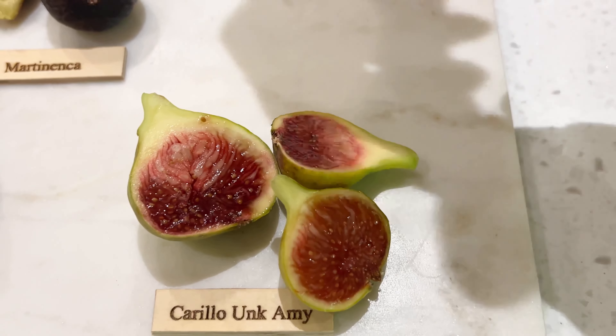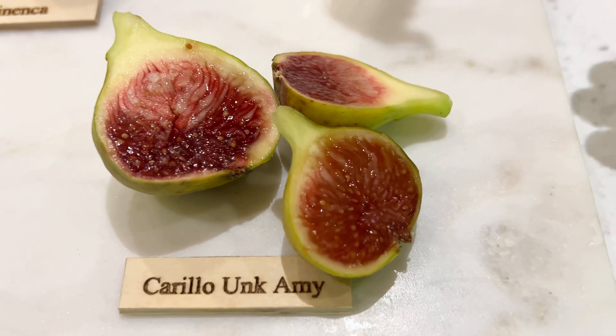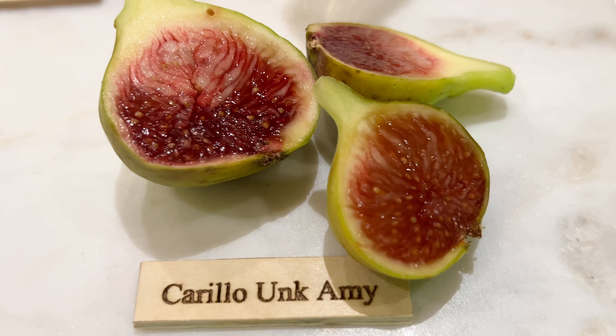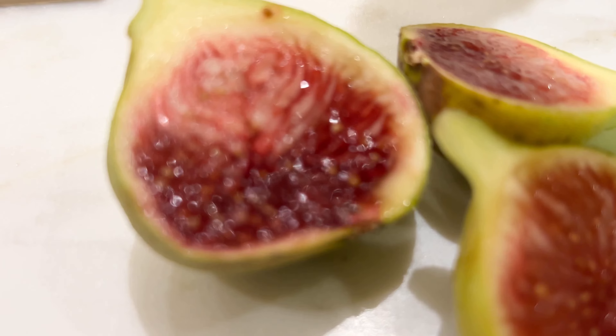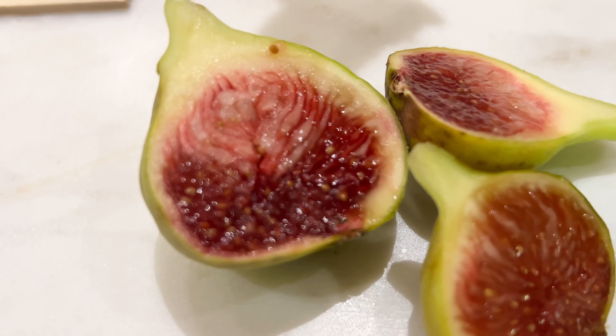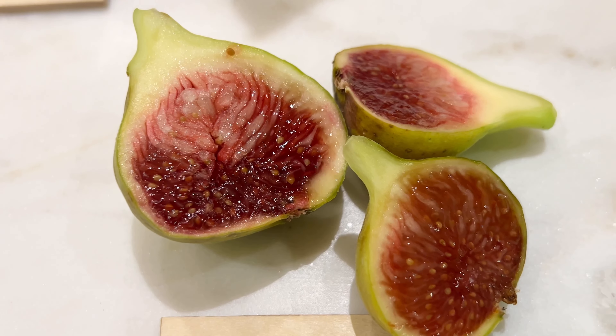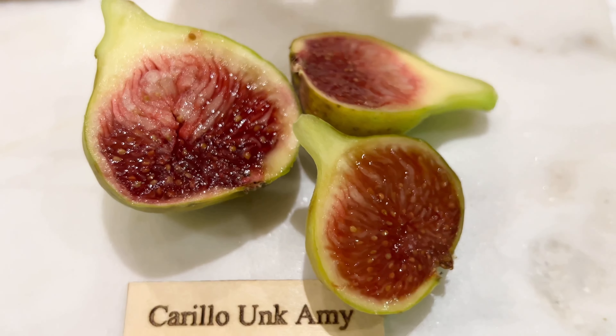One more. Subtle hints of berry, and some other fruit, like a plum almost. That's good. Actually, it's pretty good.